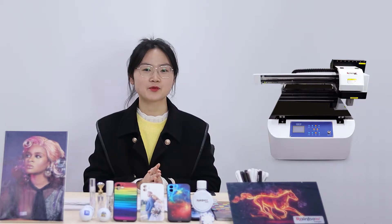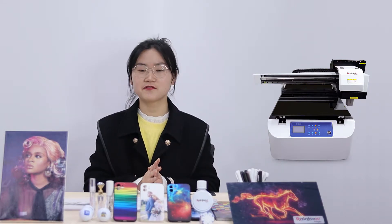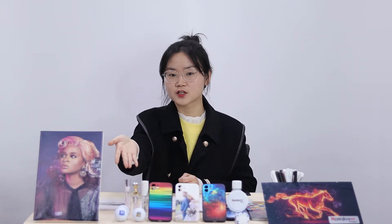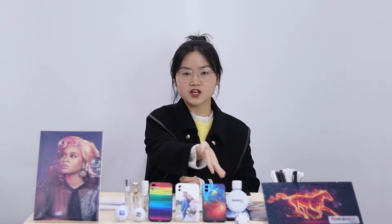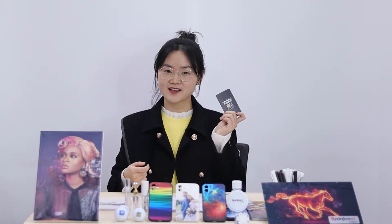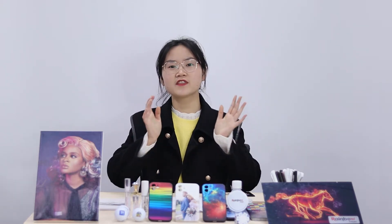Hello everyone, here is Ruby from Rainbow Inkjet. Today we are going to introduce our A1 size UV printer, Nano 9, which can print on almost all kinds of flat and round materials such as canvas, golf ball, cosmetic tube, phone case, poker chip, metal pen, business cards, etc. So without further ado, let's walk through the main features of this printer.